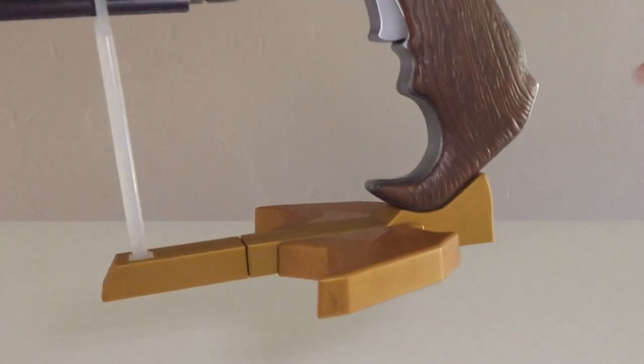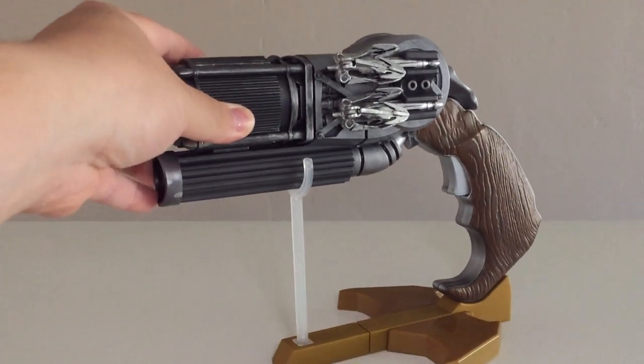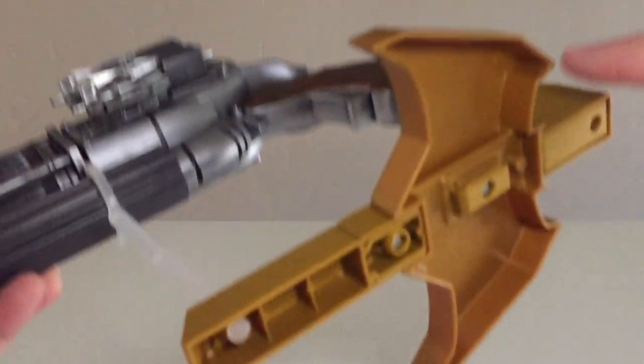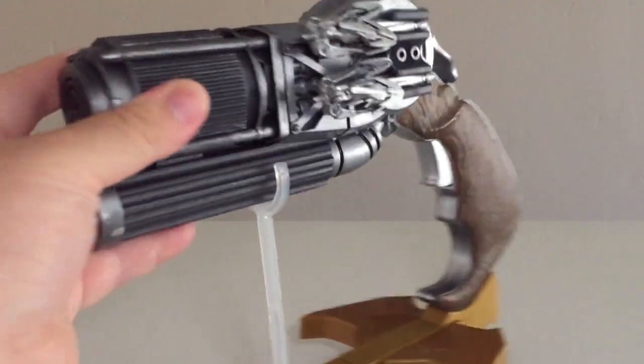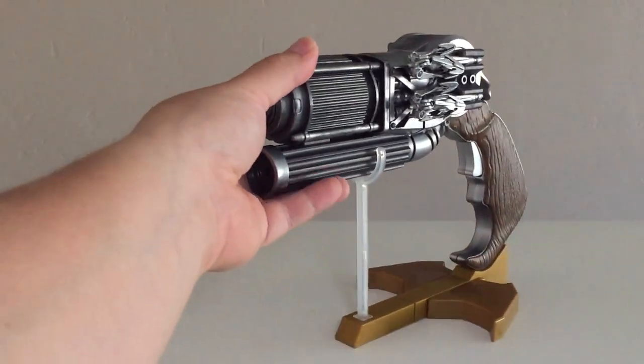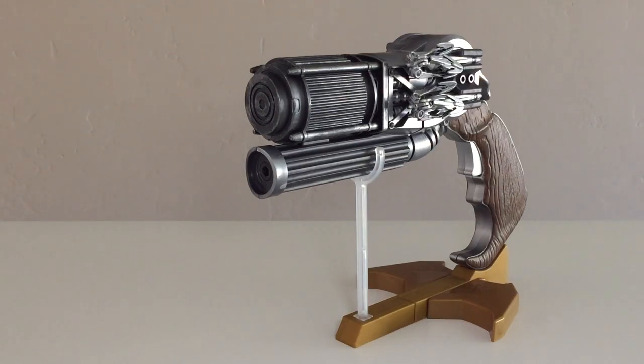I have seen that some people have removed this part by dremeling it off. You can do that if you want, and it'd probably be kind of cool if you did. But in doing that, you might ruin this base, so you wouldn't be able to display it like this anymore. Basically, it's just a display piece — it's meant for you to just sit it down somewhere and admire it.